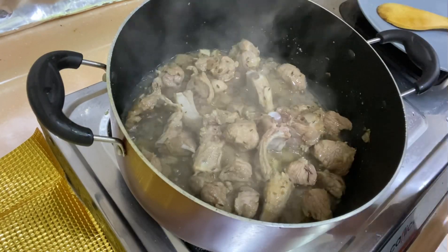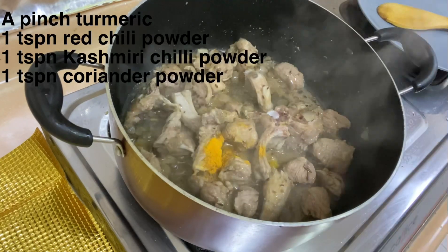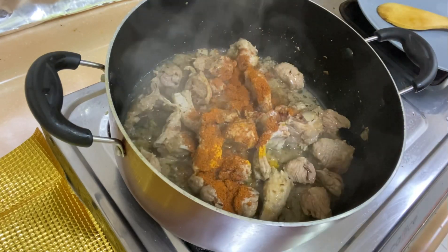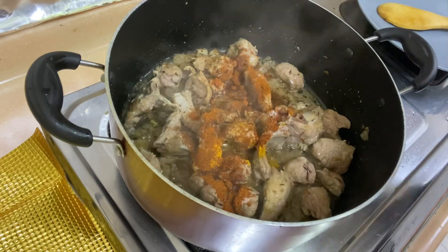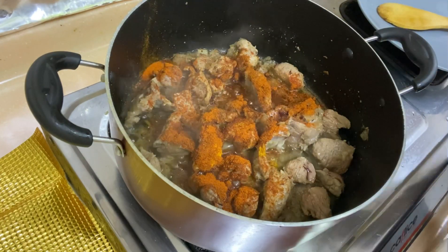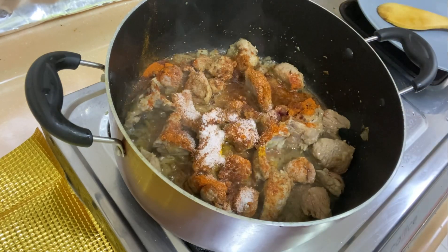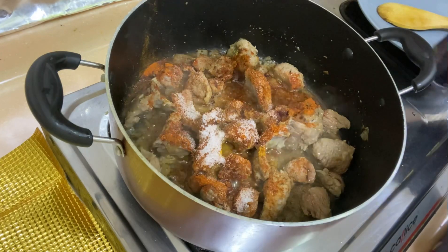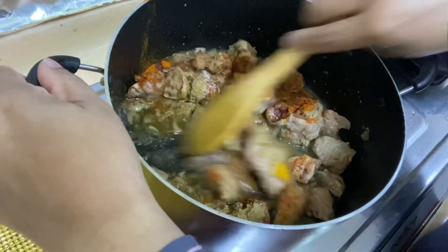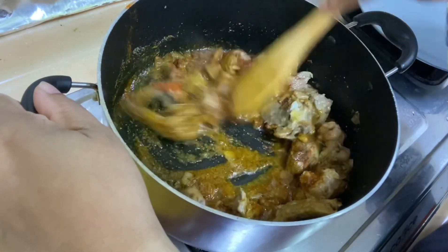After 3 to 4 minutes, we will add all the basic ingredients. Add 1 teaspoon of red chili powder, 1 teaspoon of reddish color, and salt to taste. Now let's mix the masala properly and mix in the oil together.